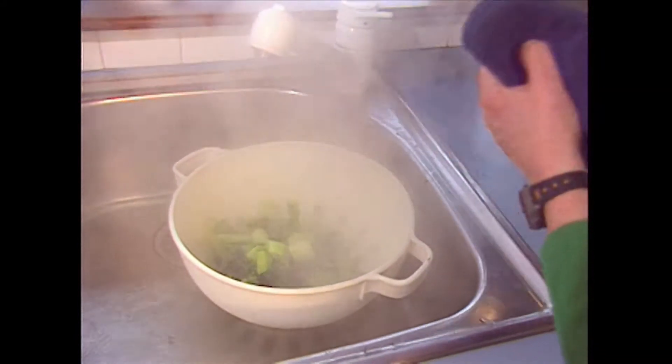Now to keep that beautiful green color of the broccoli, drain the broccoli and then immediately put it under cold, running water.